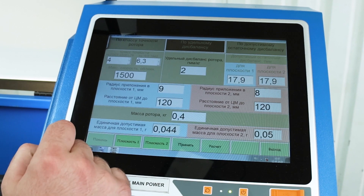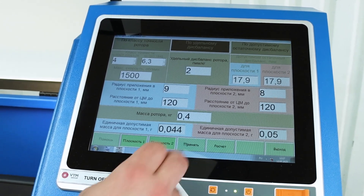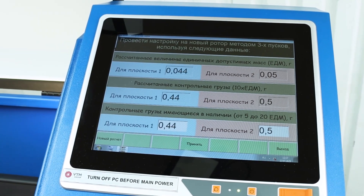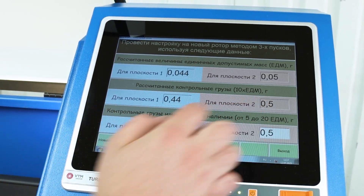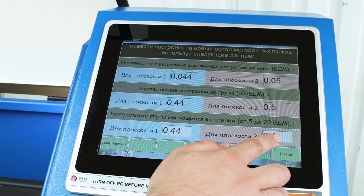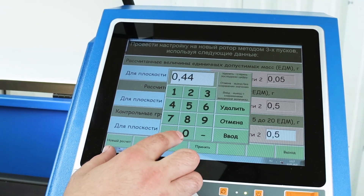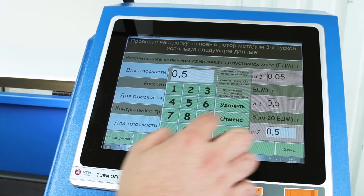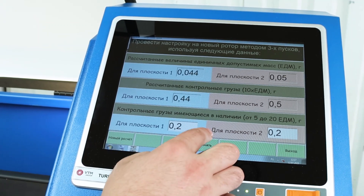Press the calculate button and get the balancing tolerance for each plane. Click accept. In the next menu, we see the balancing tolerance for each of the planes, the recommended test masses, and the weight that is available. Enter the mass of the weight we have in stock and press accept.